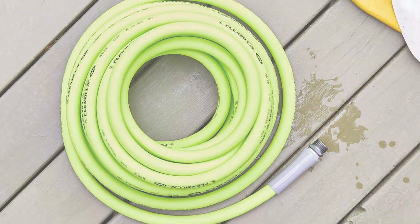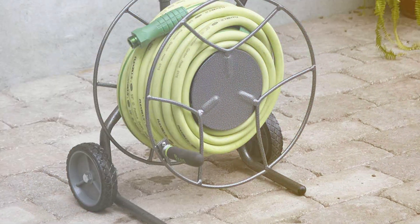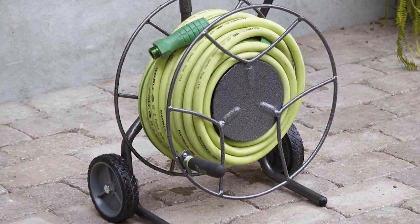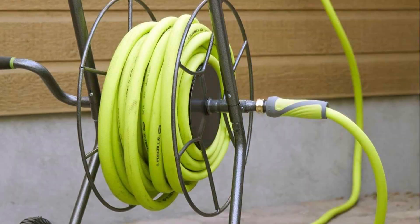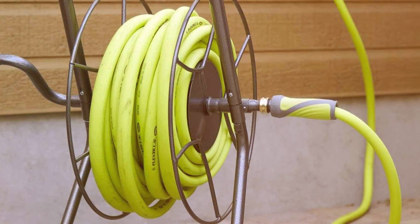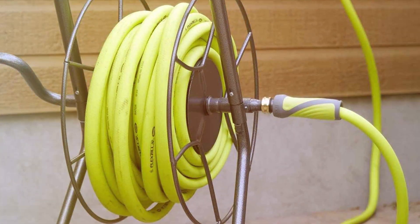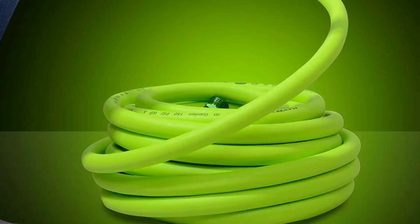It is also safe for drinking water and contains no harmful chemicals. With a generous 5/8-inch diameter, you'll enjoy a higher flow rate for efficient watering. Whether you're an experienced gardener or a novice, the FlexSolar Garden Hose offers an exceptional watering experience. Its bright green color ensures visibility and helps prevent tripping hazards. Say hello to hassle-free watering and invest in the FlexSolar Garden Hose today.